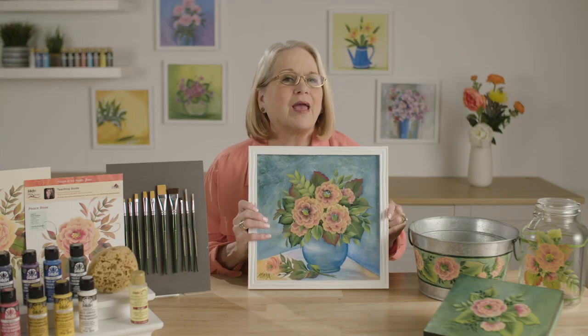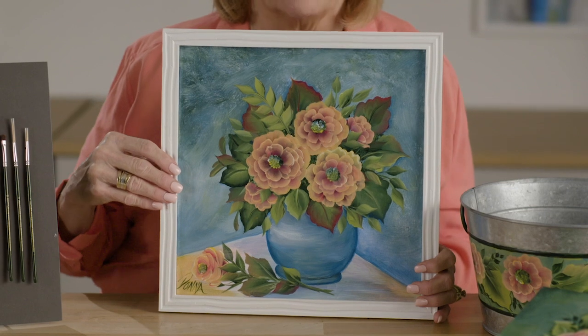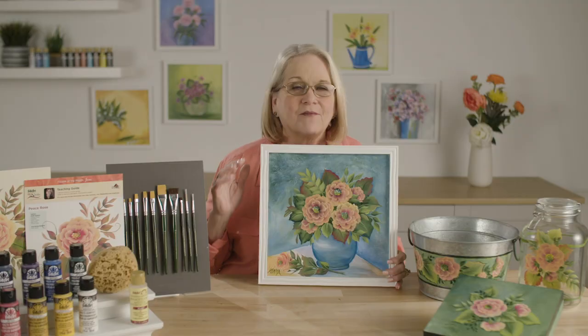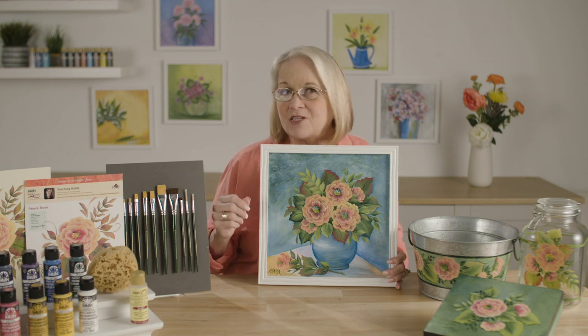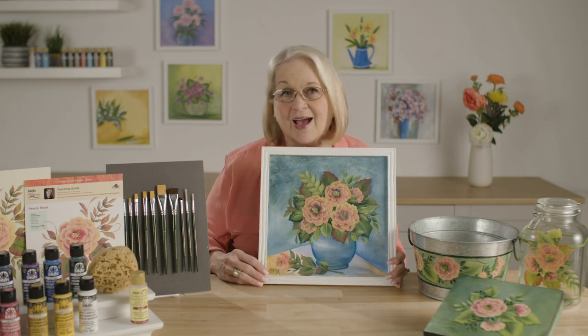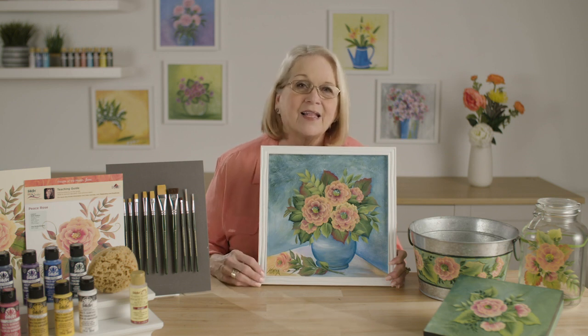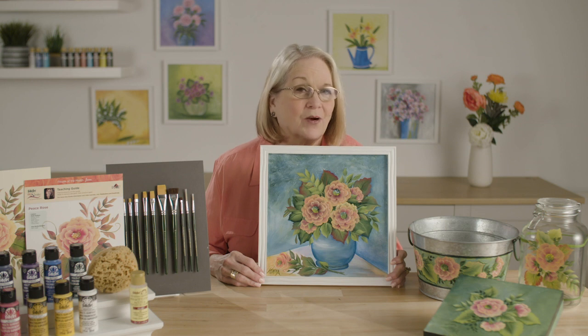Hi, I'm Donna Dewberry, the original creator of the one-stroke painting technique. I'm so excited to be again in Plaid Studio creating more flowers of the month. We're using multi-surface paint and we're creating each month the flower that represents that month. So this one is for June and is the Peace Rose. So let's paint.